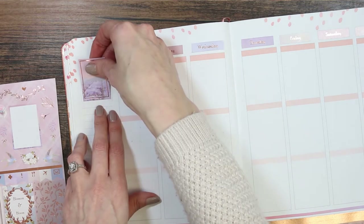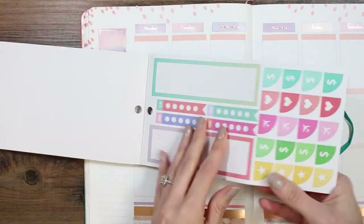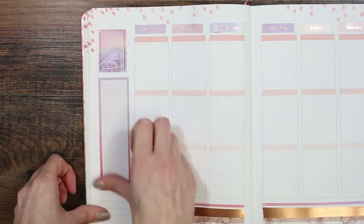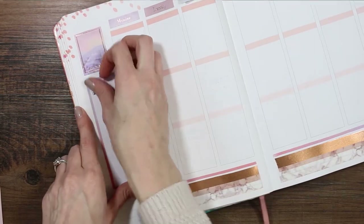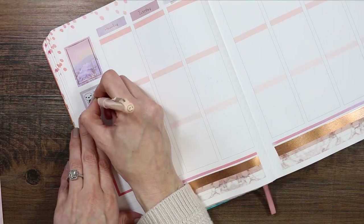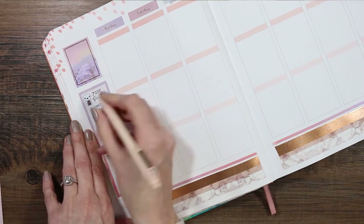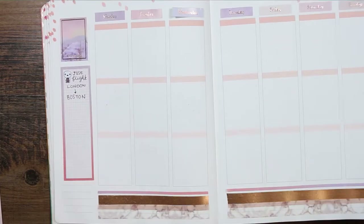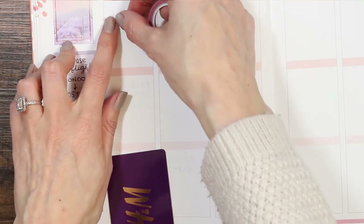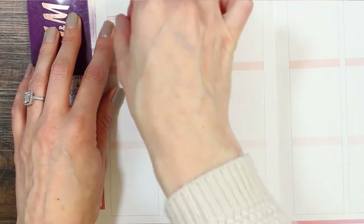I'm starting in the sidebar, which I don't usually do. I put a full box right at the top, then I'm taking the Mambi productivity book and selecting one of the really long stickers that's great for your sidebar. I'm keeping track of my partner's travel plans for the week because he is in America. At the top I've put down one of the puppets from the travel sheet holding a little passport and written down his flight — he flew on Sunday but it doesn't land until Monday.